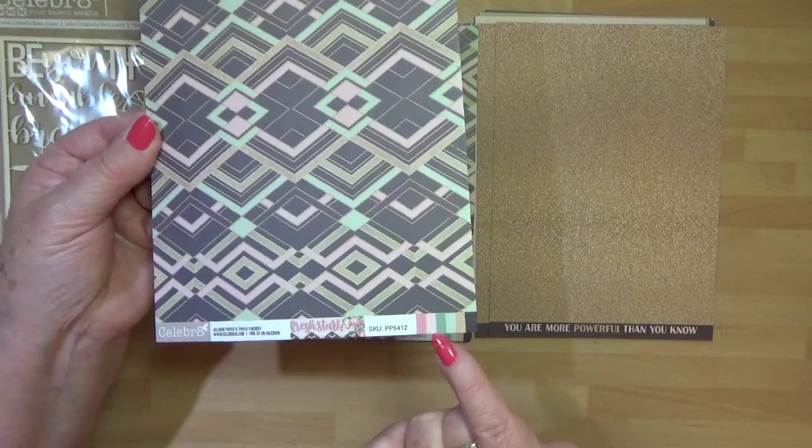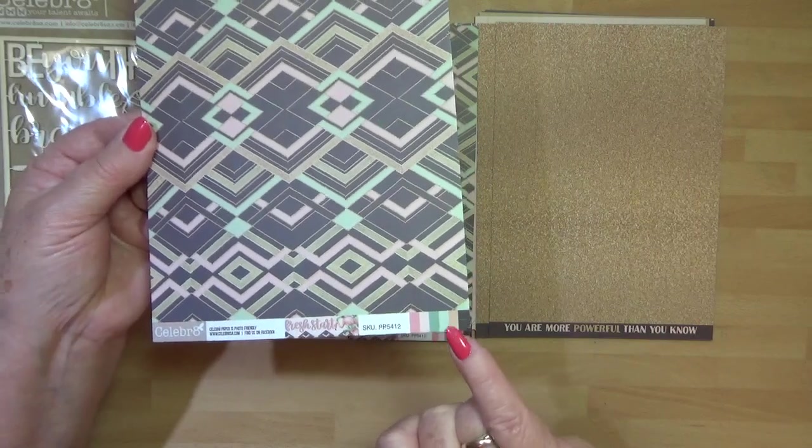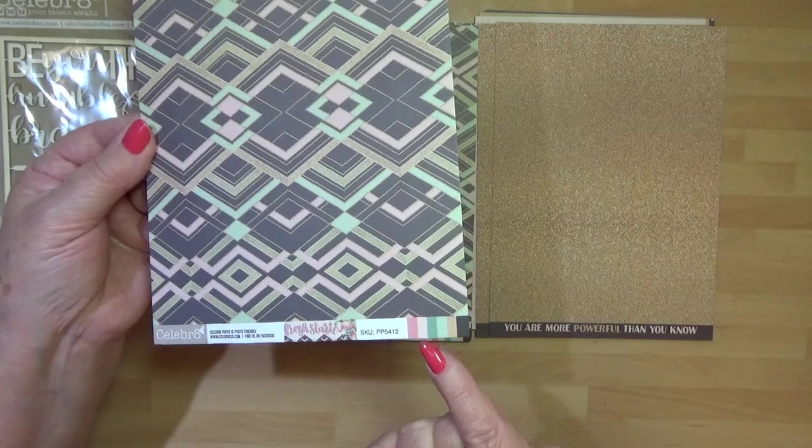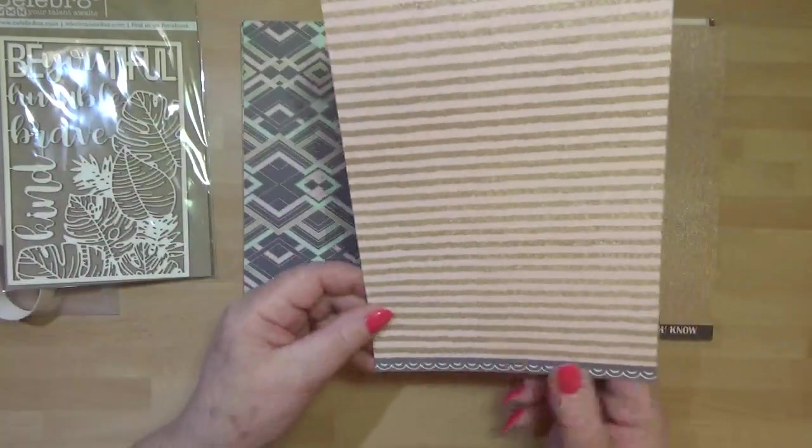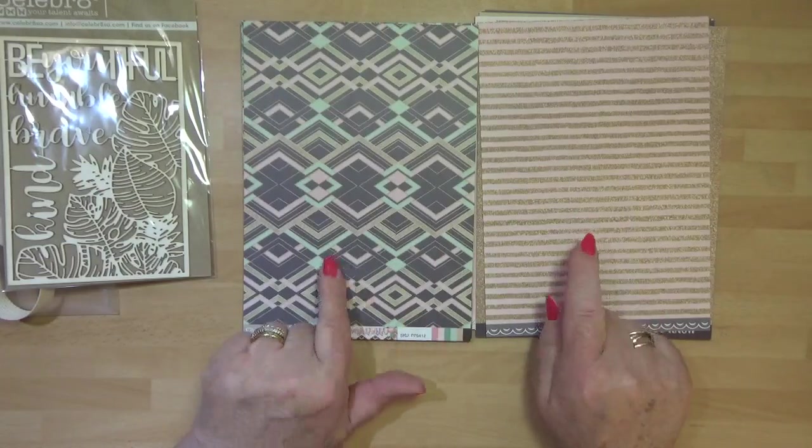You'll always see at the bottom the colours that are going through, so if you want to add extra cardstock to make your kit go further, you can do. So that's your B side - A and B.